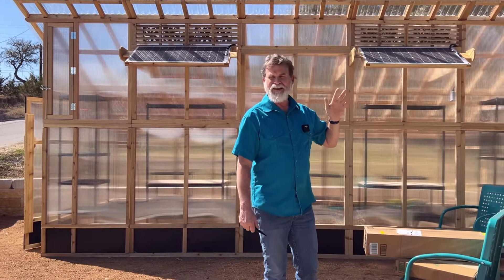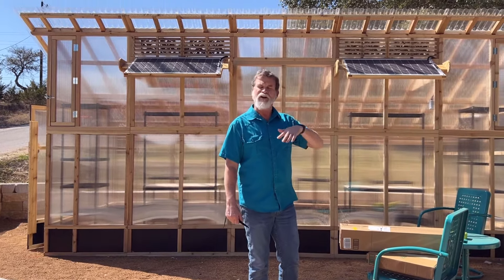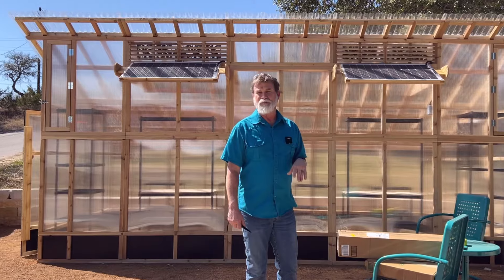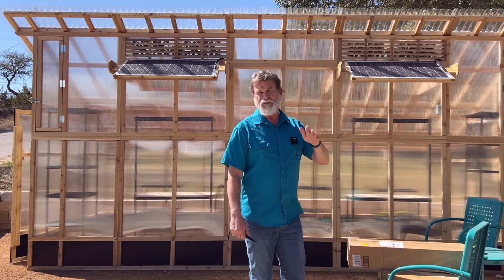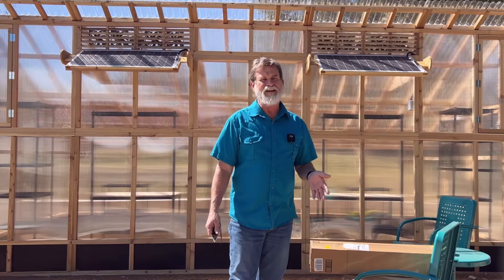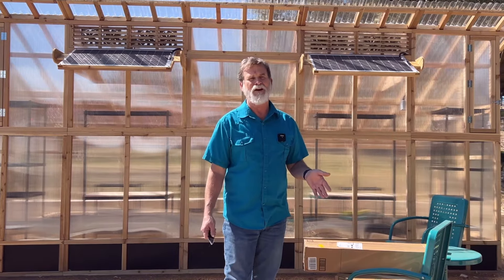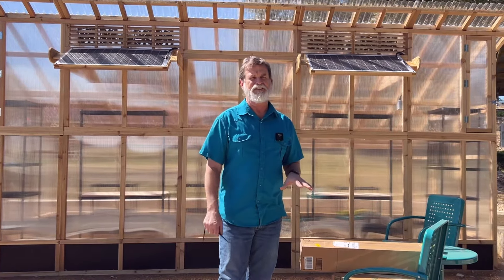Especially this XL greenhouse — it's so large that anything much more than a tropical storm force wind of about 40 miles an hour has the potential to topple it. I think our smaller greenhouse would probably be a little better, but it's very similar.